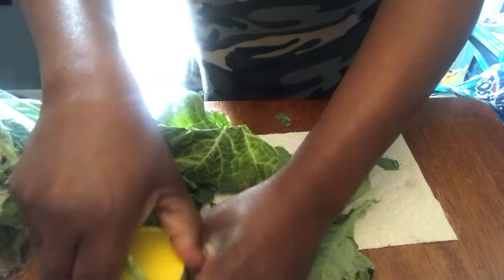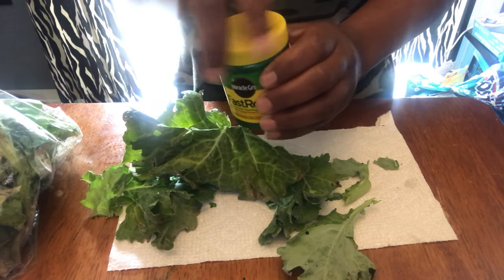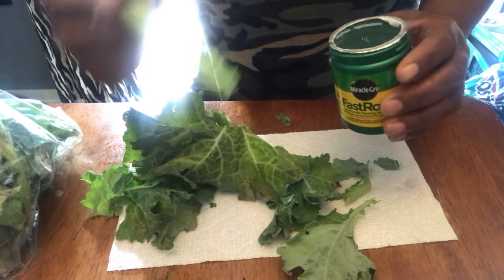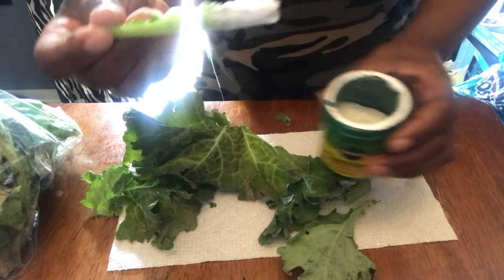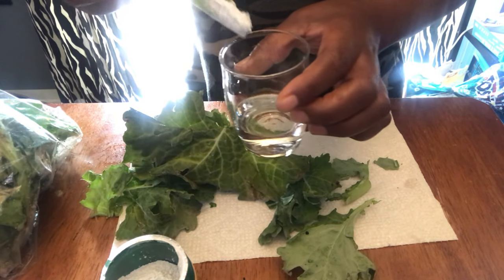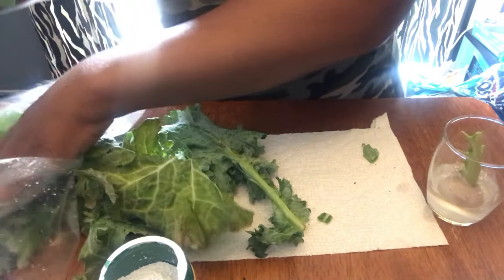When you're using that rooting hormone, use a separate container for that hormone. Don't dip your plant into the bottle like I did, because you want to prevent cross-contamination. But I was lazy and I didn't feel like going and getting a separate container, so I just went ahead and dunked it in there. So don't do what I did — I don't want the gardening police to come after me and lock me up.